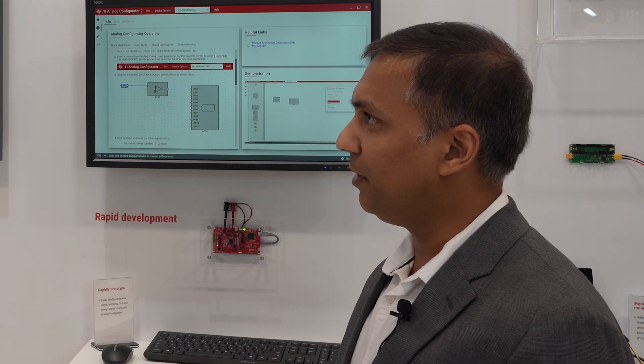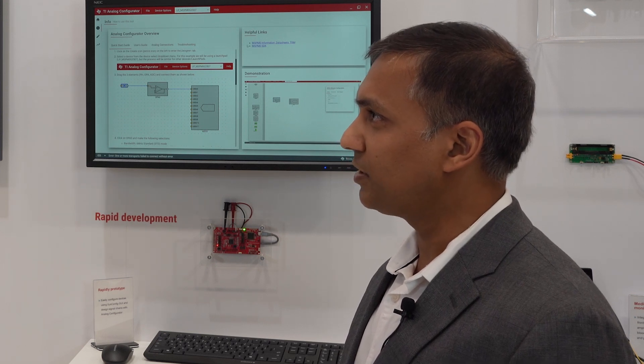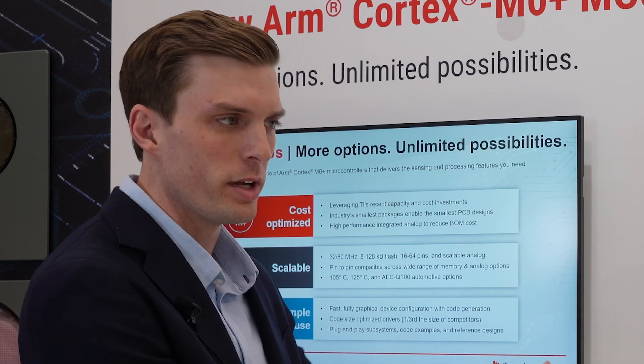And last but not the least, it's a very affordable family of microcontrollers that can be used across a wide range of applications. So you mentioned a wide range of applications — what kind of applications do they go in, and how are we demonstrating it here today?